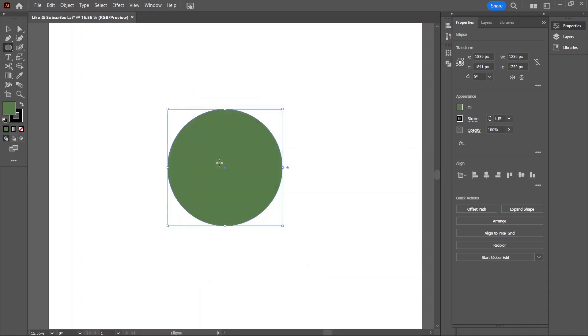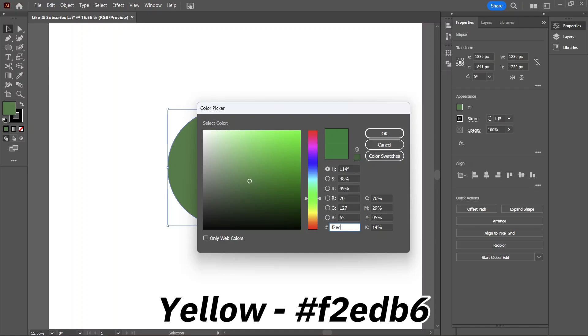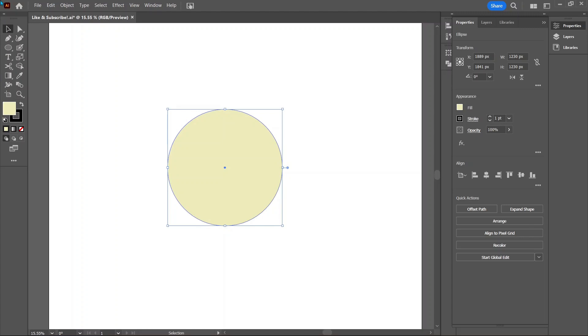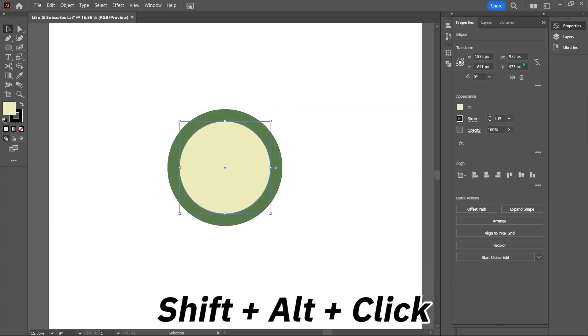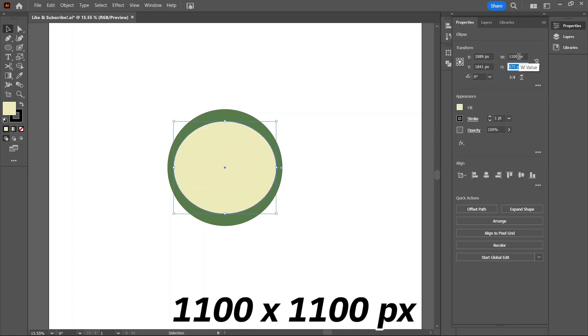Now let's use this to create the inner circles. Hit Ctrl+C to copy and then Ctrl+Shift+V to paste it exactly on top of our shape. Change the color to be yellowish with f2edb6. Let's decrease the size of this circle by holding Shift+Alt while dragging out a corner, or we could just type in 1100 pixels for the width and height.